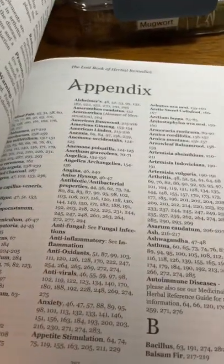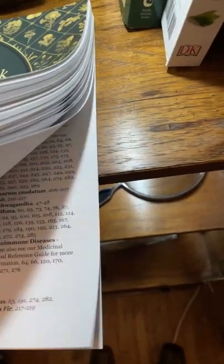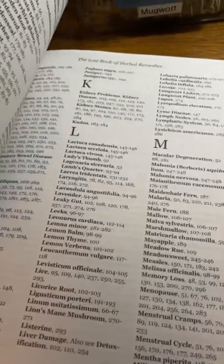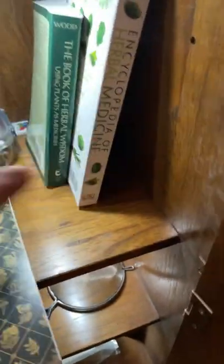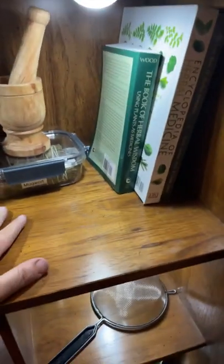You can go to the back of the book and it has an appendix where you can look up things like anxiety or appetite stimulation and go to the page to find out what can help. It lists all the herbs. Each book has information the others don't, which is why I have multiple books. If I keep coming across things I need help with and find a book that helps, I'll buy that one too.